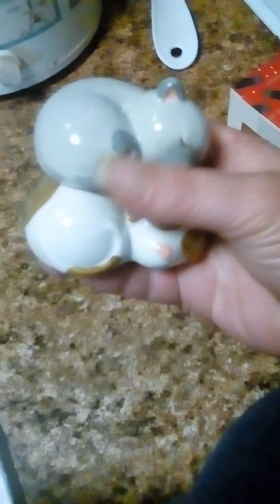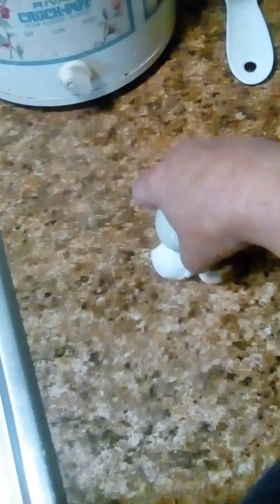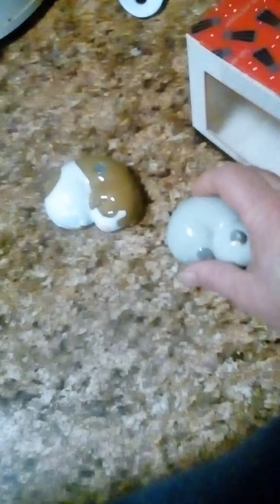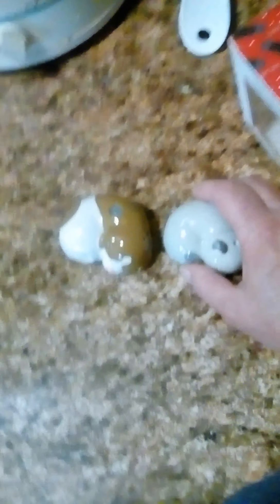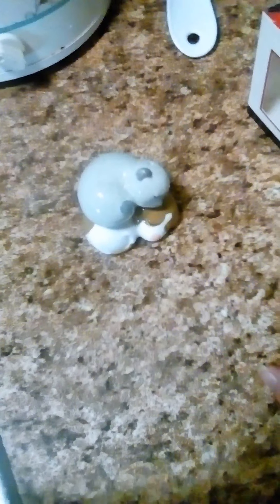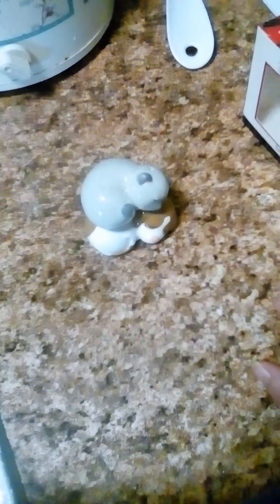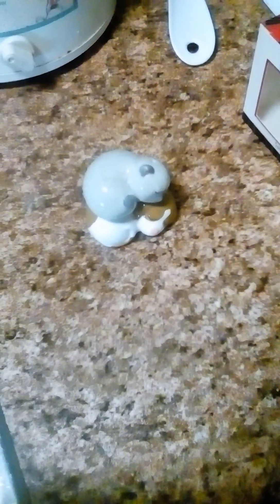They are too cute. The little dog attaches to the kitty cat with a magnet. I love them — I'm crazy about them. I'm a cat and dog fanatic, and it was definitely love at first sight when I saw them.